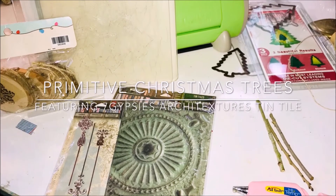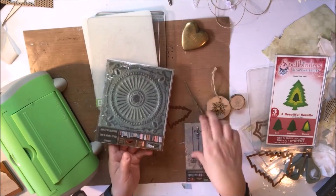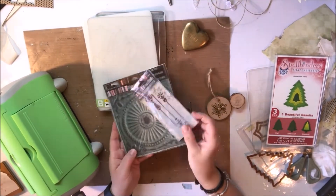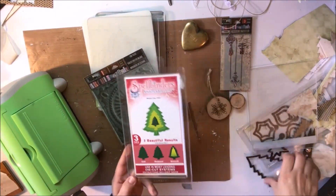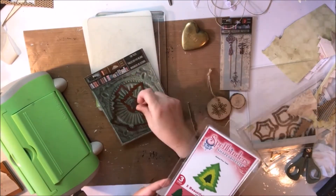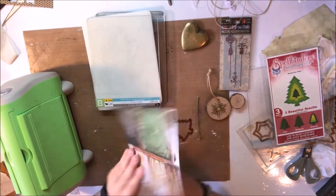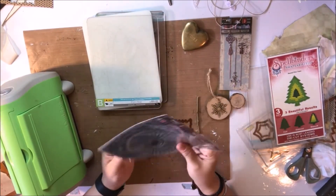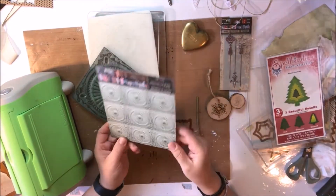Hi everybody, it's Julie. I'm here today with seven gypsies and canvas core brands making some primitive Christmas trees. I've gathered all my supplies. I've got two types of architectures from seven gypsies: this tin tile here which is green, just in time for a Christmas tree, and some of the garden stakes as well as some shape abilities dies in graduated Christmas trees.